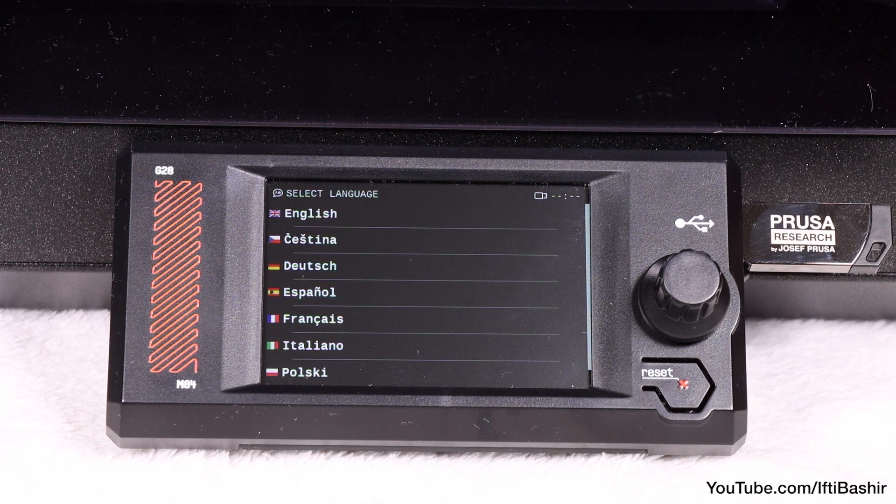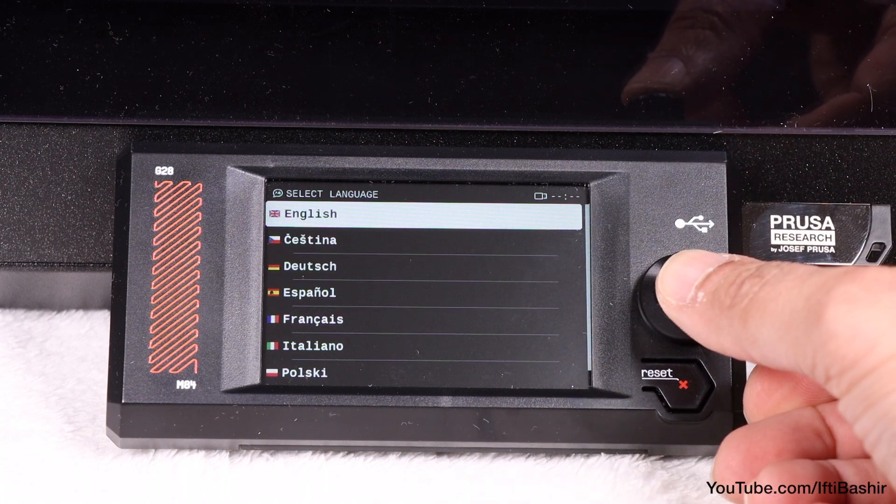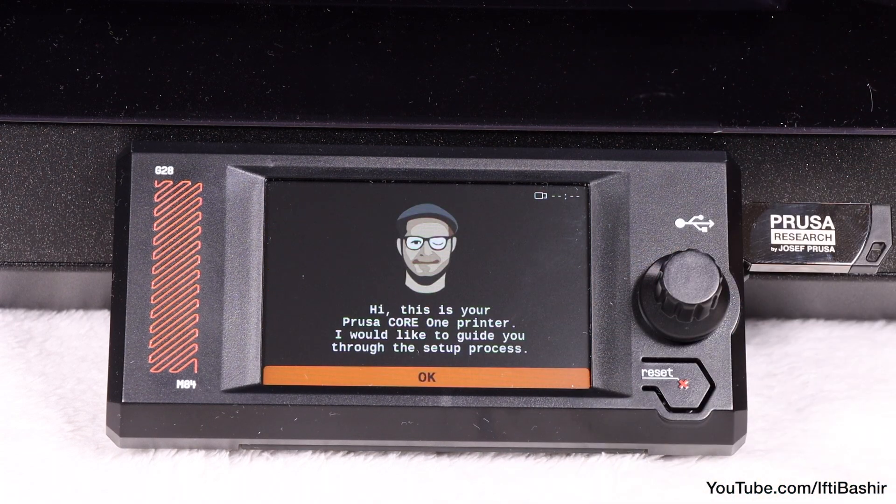Once done, you'll be presented with the language screen, so rotate the knob if needed and press to select your language, and you'll eventually get to the calibration wizard.